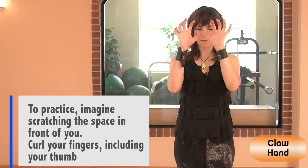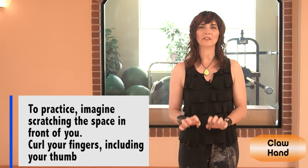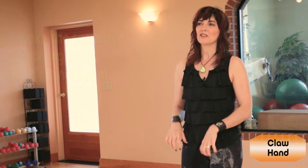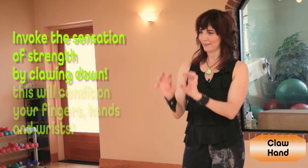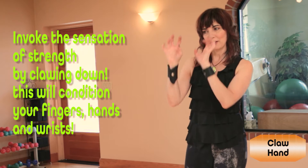To practice Claw Hand, begin with your fingers and imagine just scratching the space in front of you. They curl, including your thumb. You can invoke the sensation of strength by clawing down, and this conditions your fingers, it conditions your hands, and your wrists.